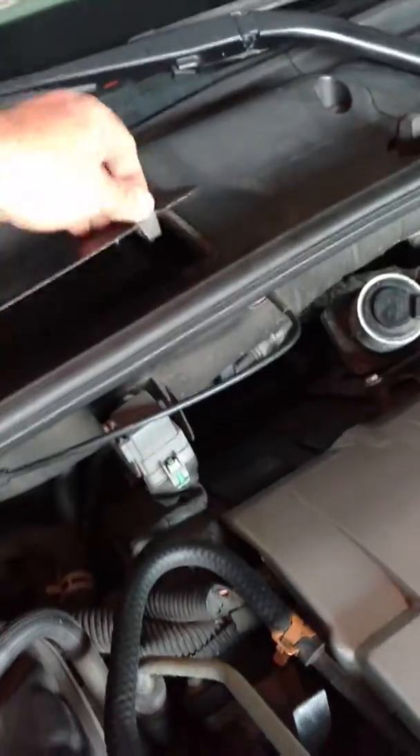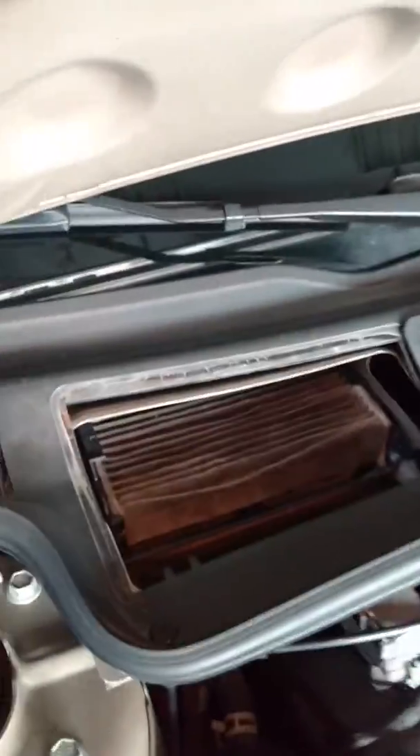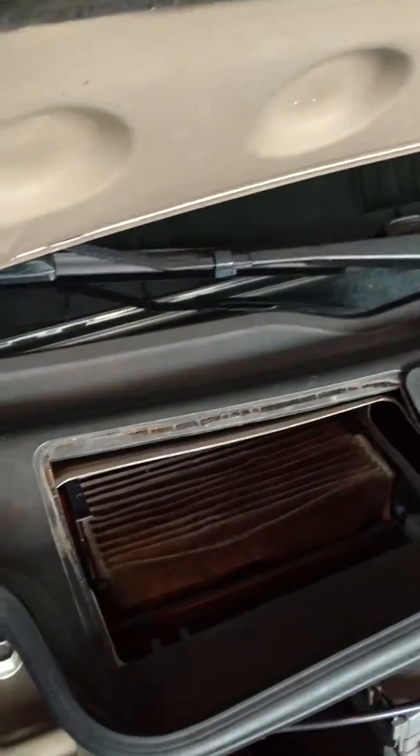Trying to get it open with one hand. Got it open. Inside the compartment, we can see the filter in a carriage.